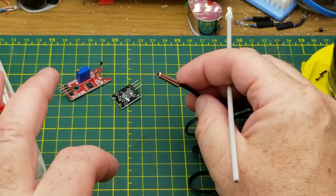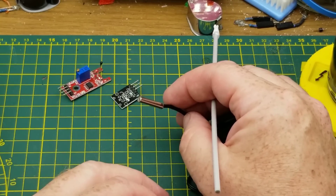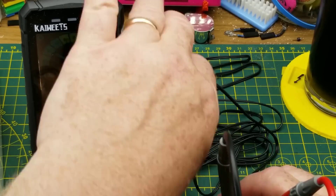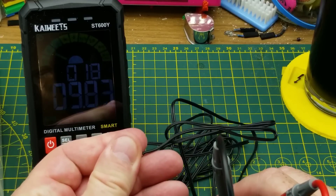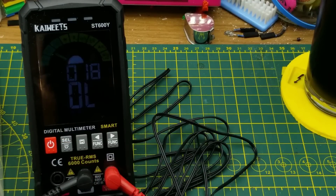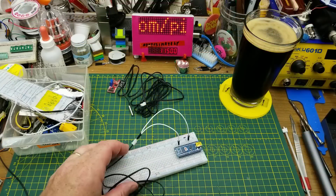That means they are a negative temperature coefficient thermistor, or NTC. Positive temperature coefficient, PTC, thermistors also exist but they're a little less common in this hobby world. As you can see it's pretty close to 10k ohms right at room temperature here, and if I just reach in and warm it up the resistance starts dropping as the temperature increases on this guy, which can be pretty handy.